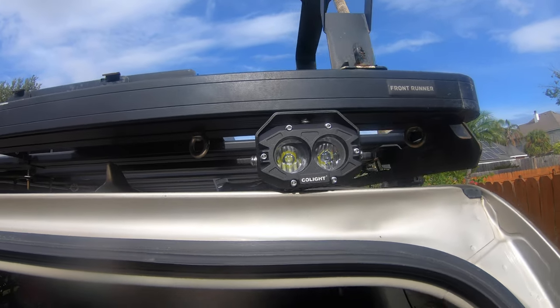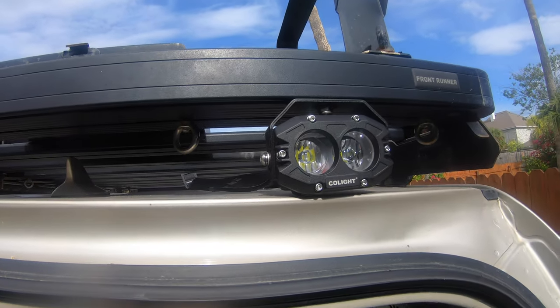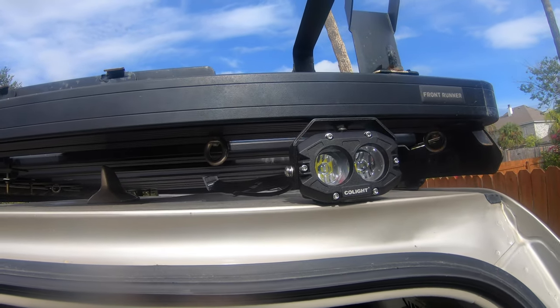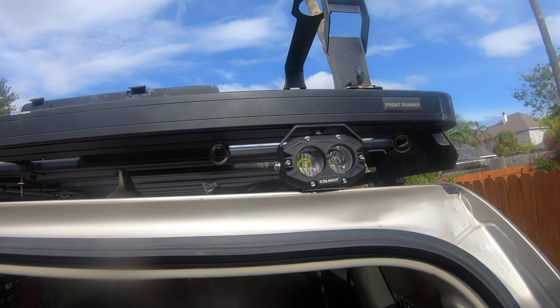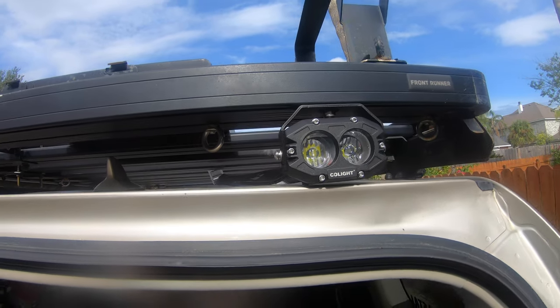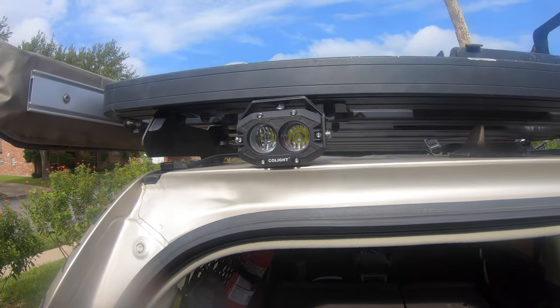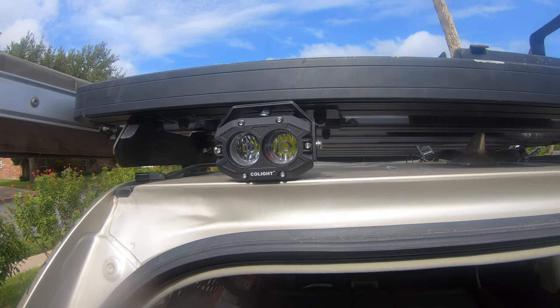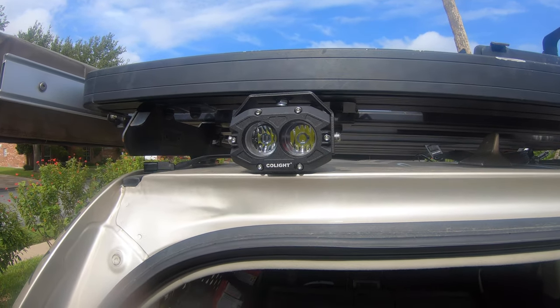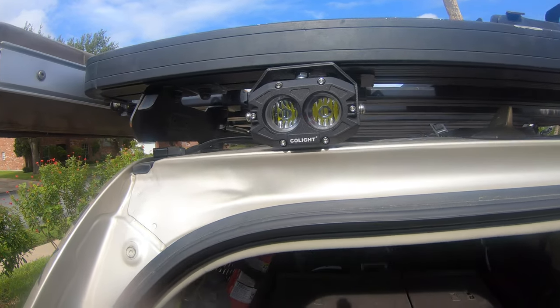For my application, this was the best setup. As you can tell, I have a Frontrunner Slimline 2 roof rack that's been on there for a long time. I resisted putting any lights up there because I'd have to do the job myself, and I'm not a big DIY type of guy.